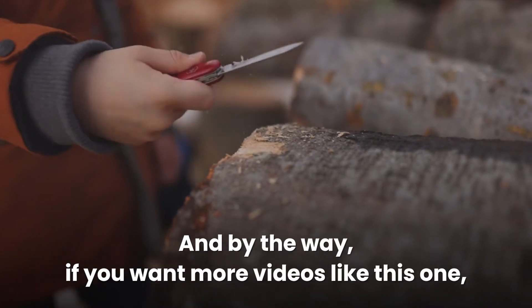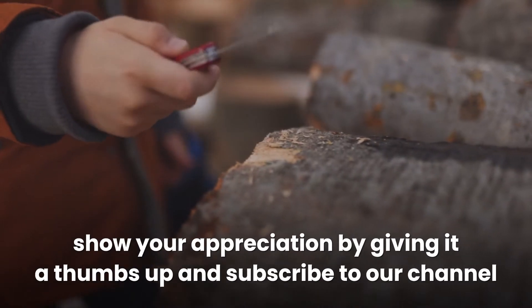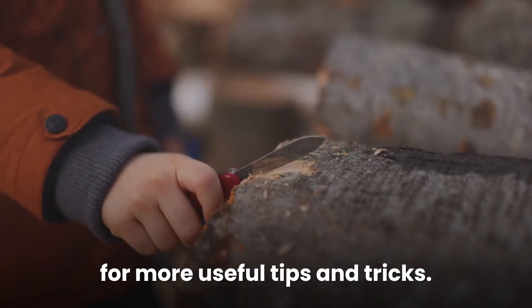And by the way, if you want more videos like this one, show your appreciation by giving it a thumbs up and subscribe to our channel for more useful tips and tricks.